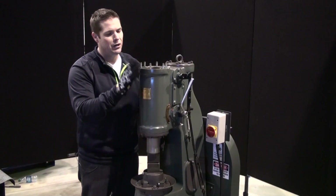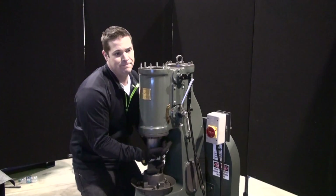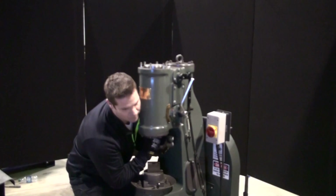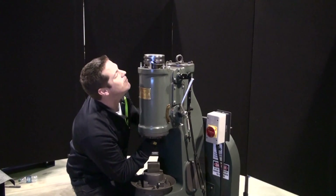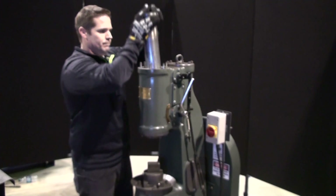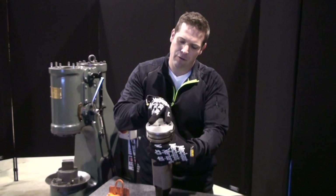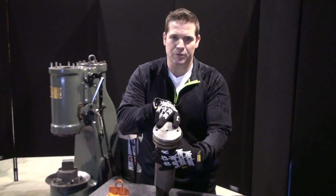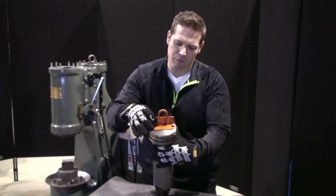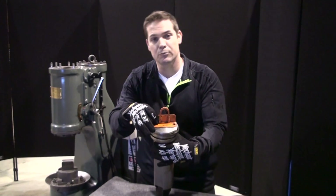Now that we've removed the top cap, it's time to pull this ram out. Now that we've gotten the ram out, notice these two holes that are drilled and tapped to the top of the ram. This is so that you could bolt a fixture to the top, making it easier, especially on our larger hammers, to remove the ram.